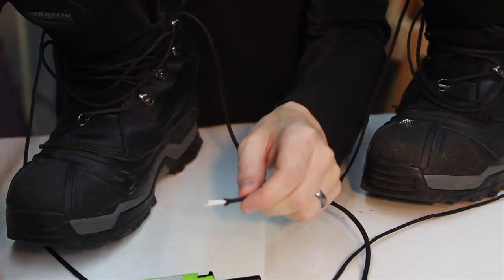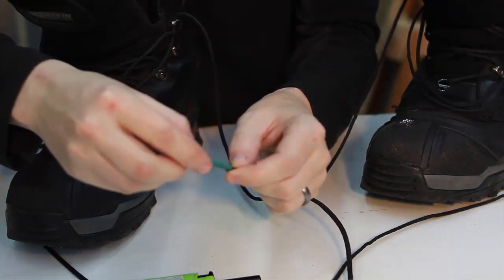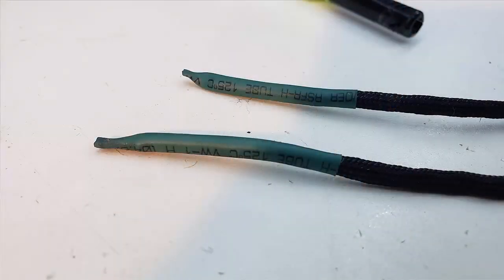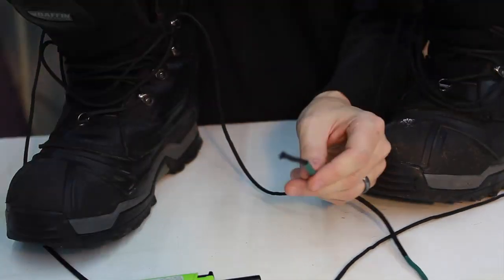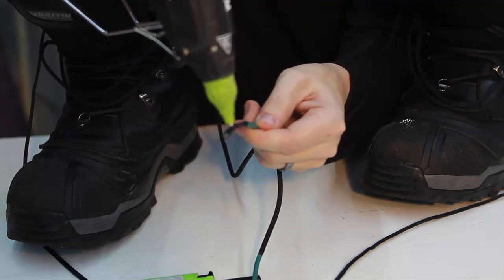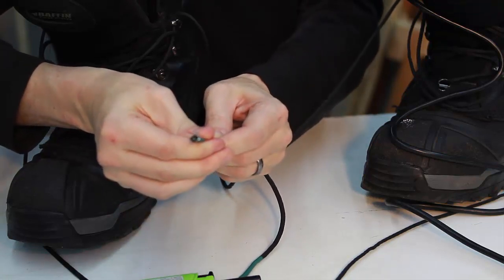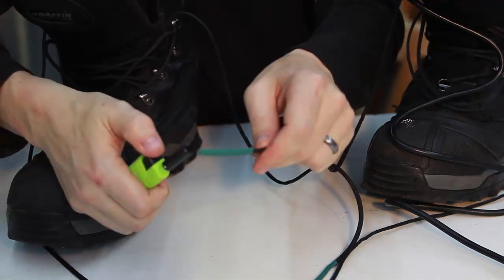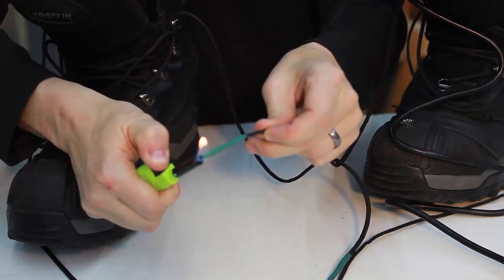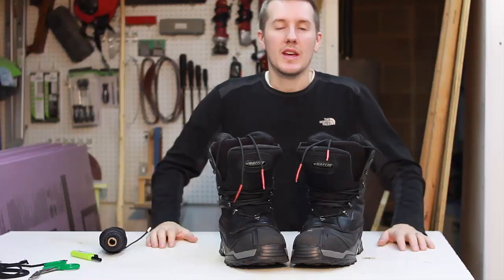So here you can see it's frayed. Cut it nice and flush. Feed a new heat shrink on there. Pull it forward, take the hot glue, and then pull that forward.